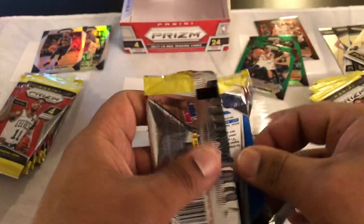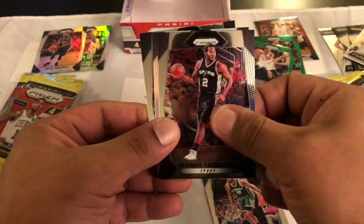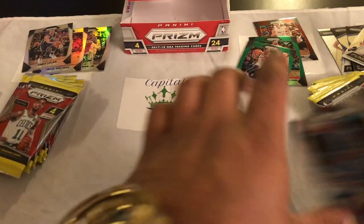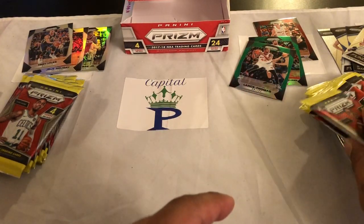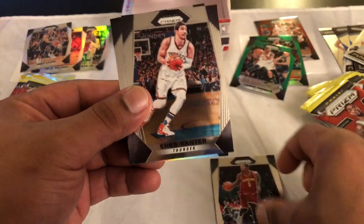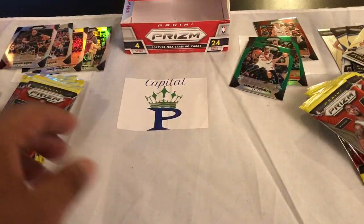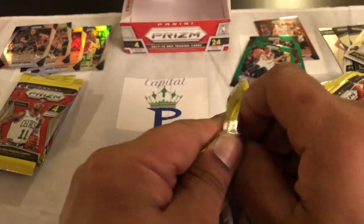Have y'all seen this at any Target or Walmart? Let me know — I haven't, just online, and they're sold out. Terry Lyles — I don't know if they're hard to come by or maybe you do get them at hobby shops, I haven't seen them at mine. J.R. Smith, Enes Kanter, Kevin Love, and a Terrence Ross Raptors card.